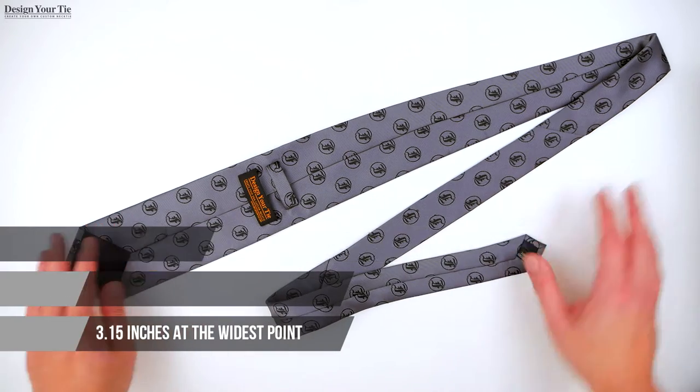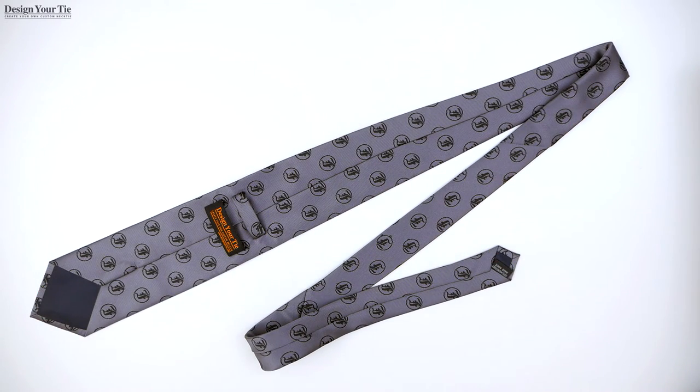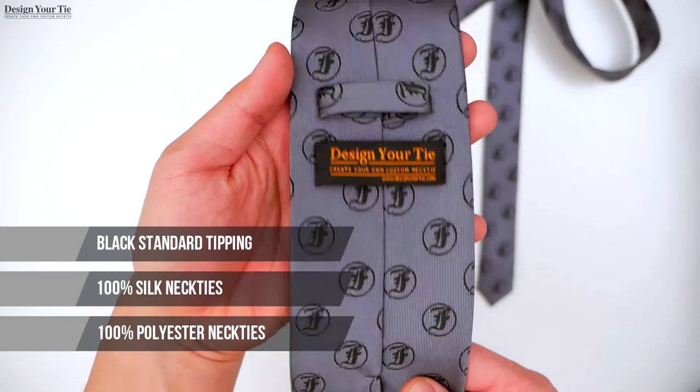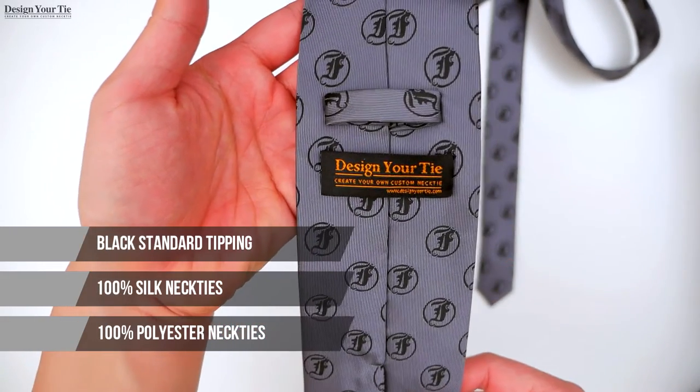Boy sizes, clip-on neckties, skinny ties, and custom widths and lengths are also available. We make neckties for boys, sizes 6 months to extra long. The standard tipping on the back of the necktie is usually black, and we offer both 100% silk neckties and 100% polyester.